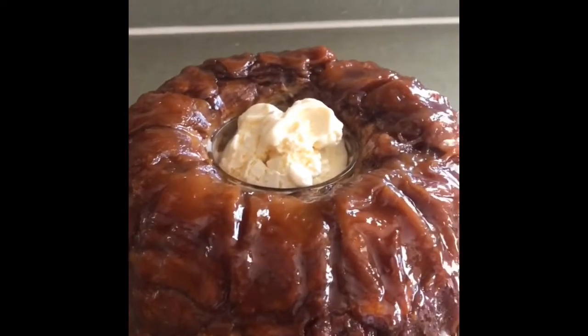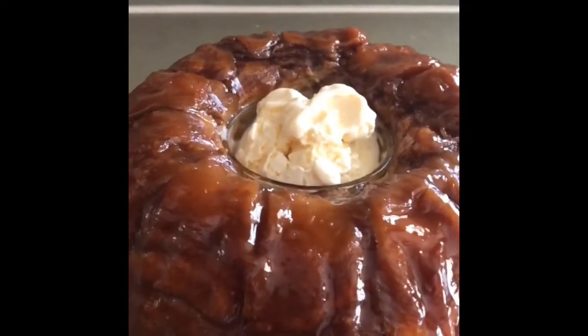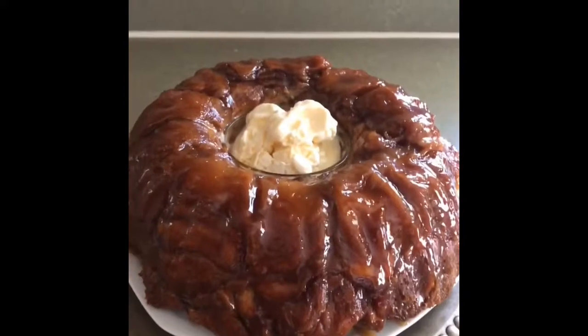Y este fue todo por la receta del día de hoy. Ya saben el drill: si les gustó regálenme un like, si no se han suscrito suscríbanse y activen la campanita, compartan el video, y muchas gracias por darle play. Hasta la próxima.